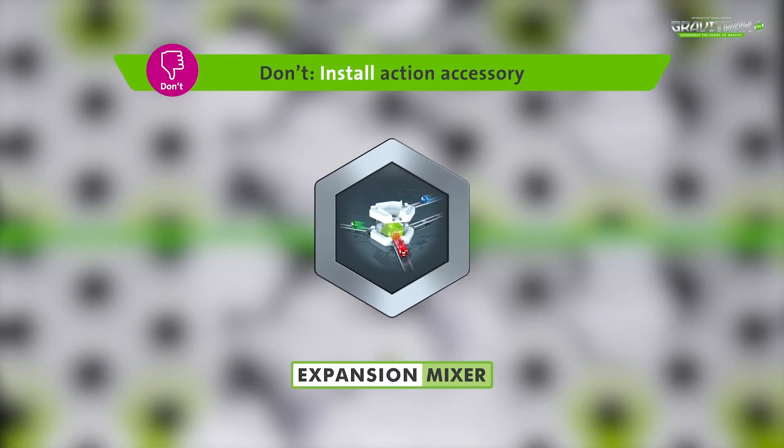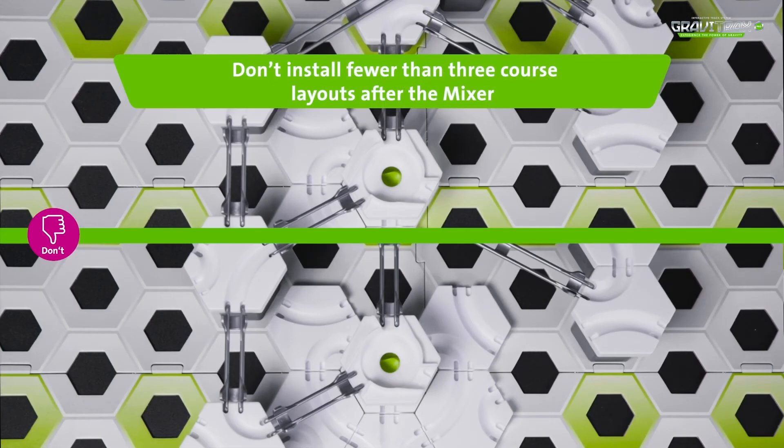And here's what not to do. Don't install less than three course layouts after the mixer.